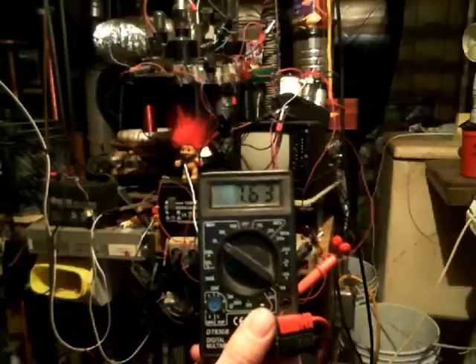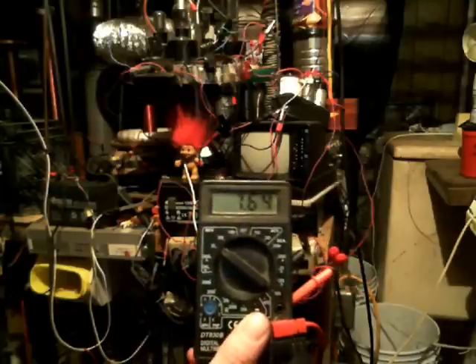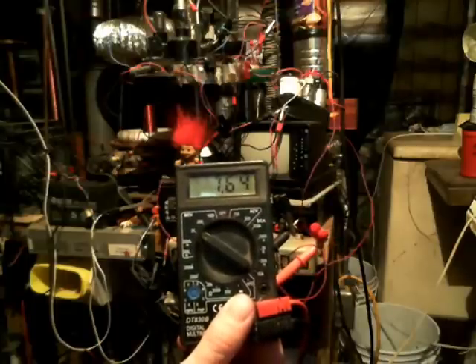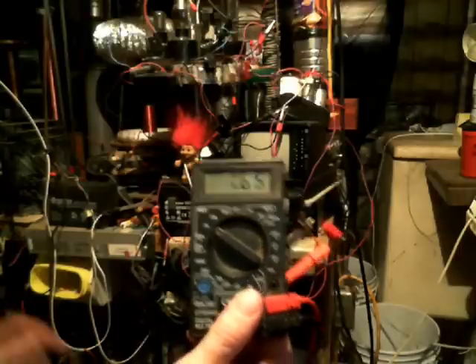Try the test out yourself. Just be real careful when you're messing around with electricity and high-voltage capacitors and such. Before you connect your terminals, make sure you discharge the capacitor so you don't blow your finger off. Alright, peace and love everybody. Take care.